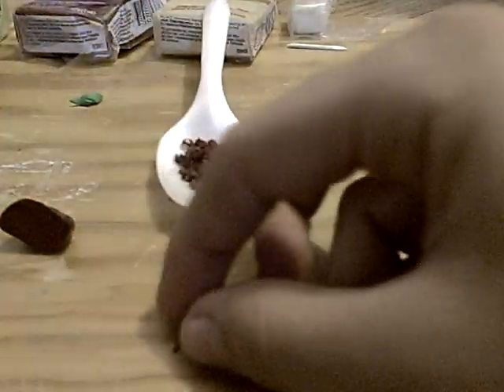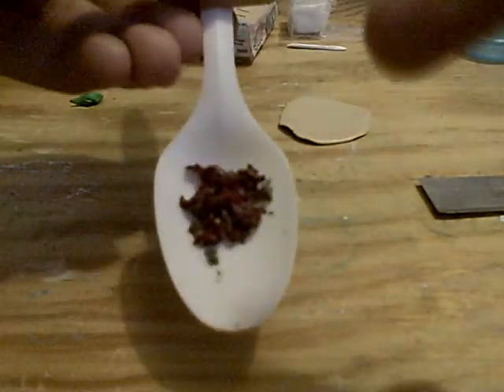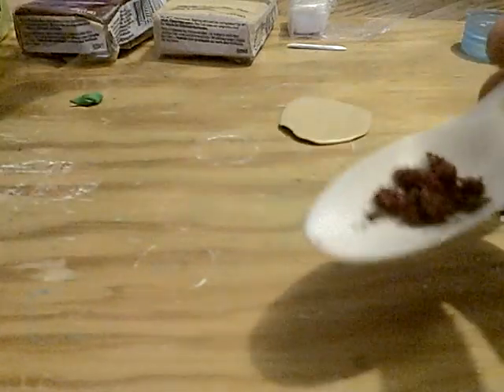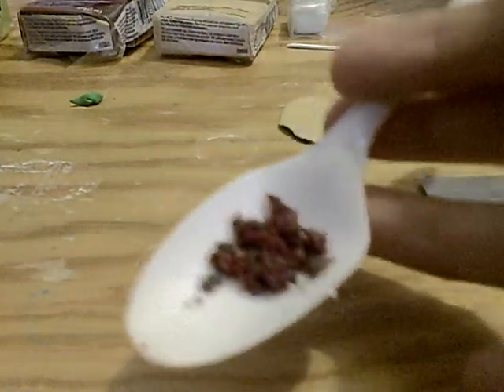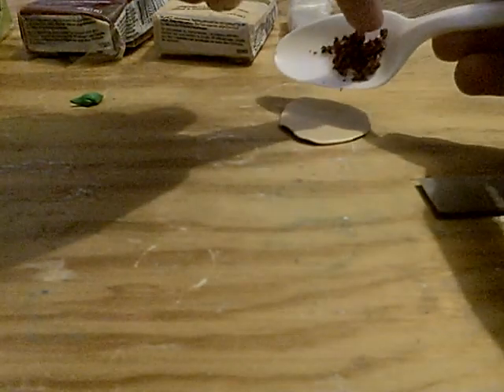Even though they're really small, you're just going to put them in — in this case I'm using a spoon — you're just going to put them there. And you're going to do the same by taking some brown clay. So you're going to use the Alizarin Crimson and the brown clay and mix them together, and it's going to be like this realistic meat. So now you just have to add them like this.